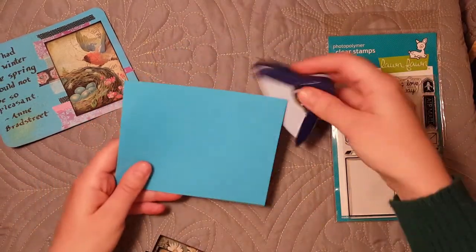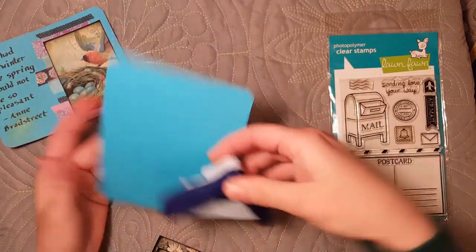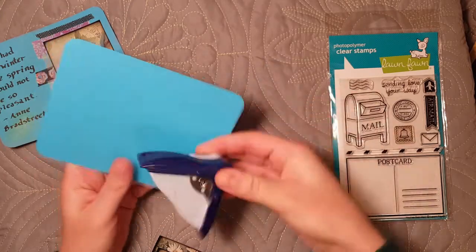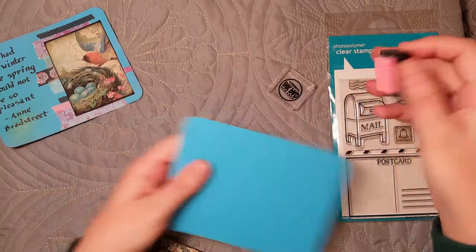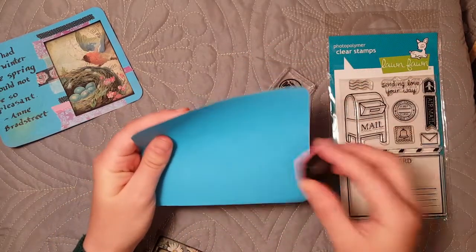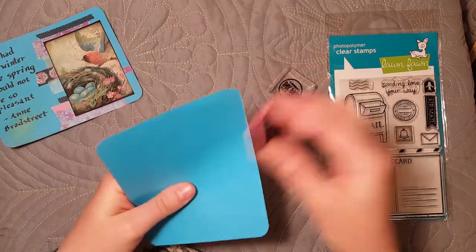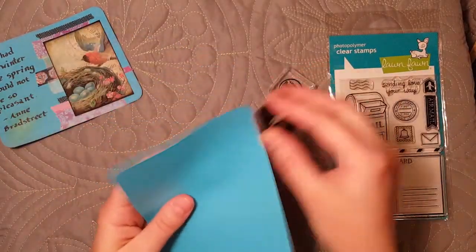Then all I did was round the corners. That isn't necessary of course, but I like the look of rounded corners. So I rounded the corners and to add a little extra color, I took a very light pink ink — this is just barely visible — and I went ahead and inked just kind of choppily all the way around on both sides.